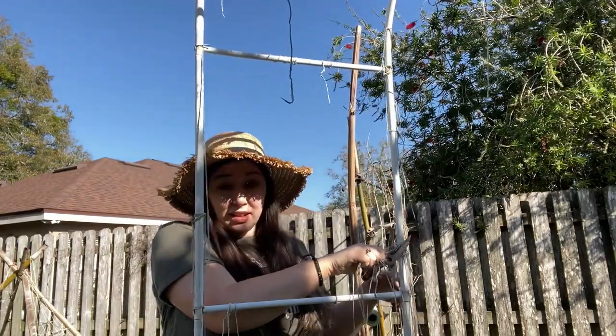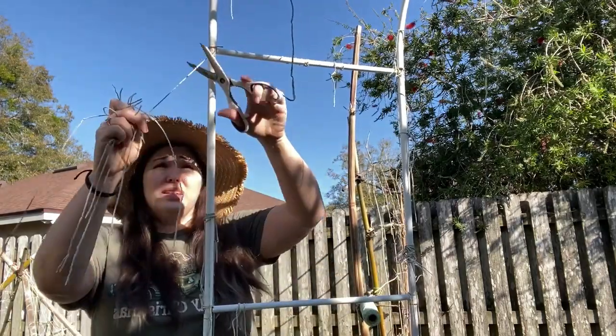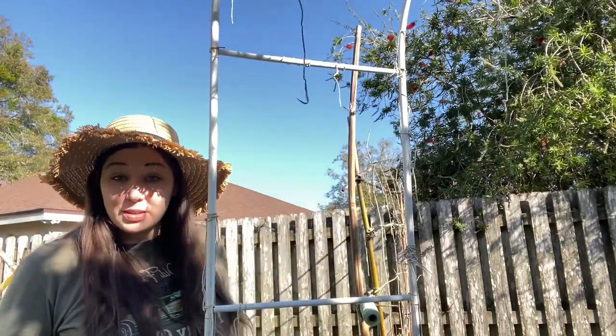It is alive out here. I hear the birds and the bees, everything buzzing around. Spring is coming.